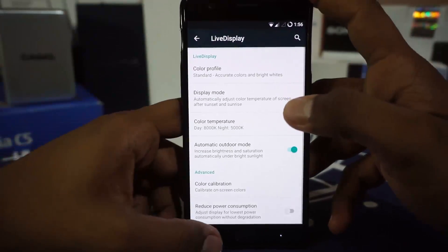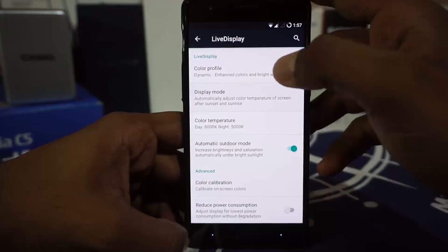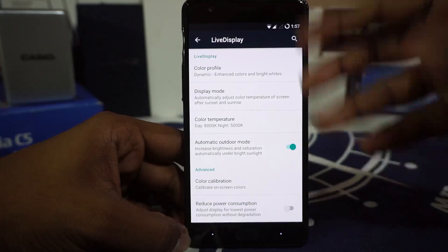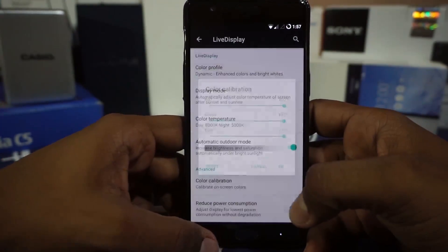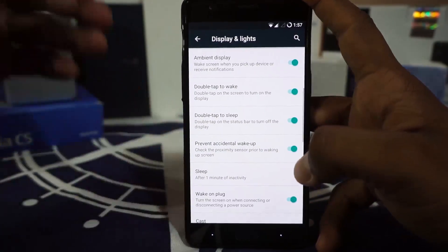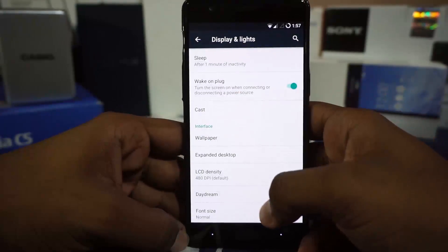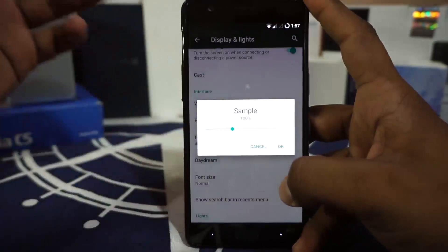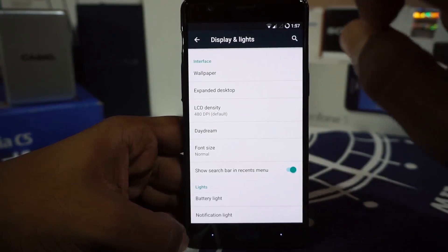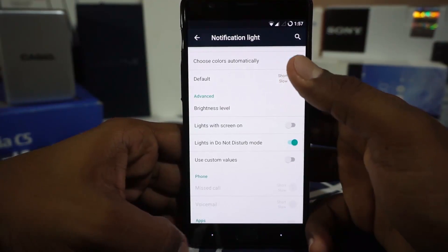In the display and light options, you do have live display which is a standard feature. You can customize it to standard or dynamic mode, which is pretty amazing. You can have automatic mode which changes the temperature according to the proximity sensor and the front-facing camera. Automatic outdoor mode will bump up the brightness when you are outdoors. Color calibration is available. Ambient display is available and it does have doze mode options. Prevent accidental wake up is available using the proximity sensor. LCD density can be changed — 400 is my favorite. Font size can be customized with a slider, which I really appreciate because you can finely customize whatever you want. Notification light and battery lights are there with the option to choose colors automatically.